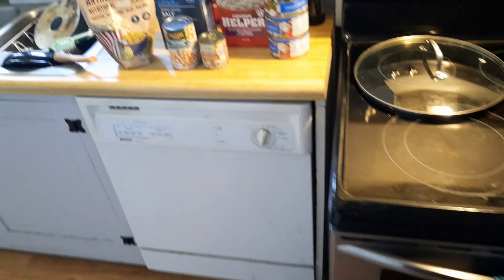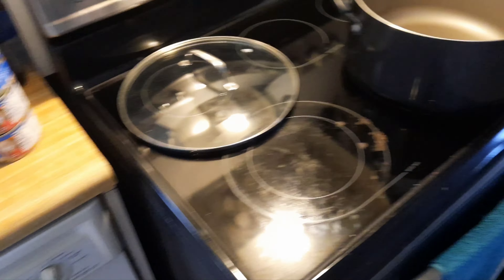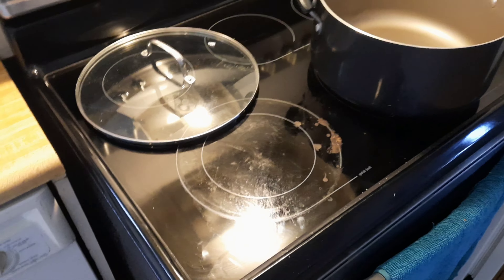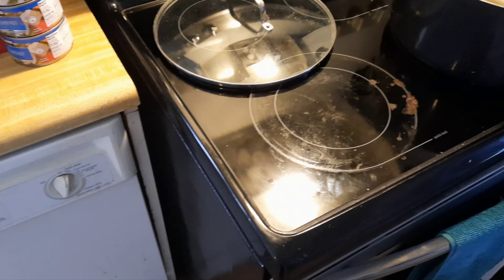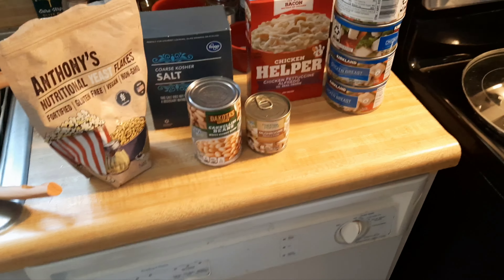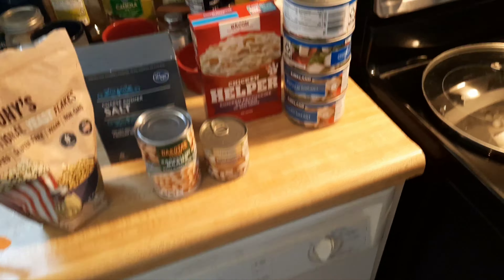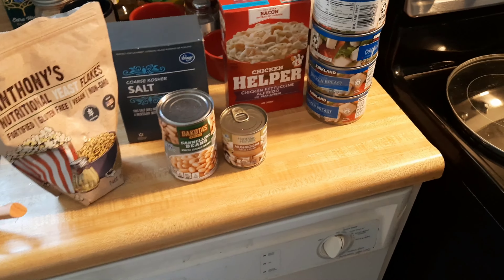I was just gonna throw that in with that beef tray thing, and use the sauce gravy — whatever you want to call it — that the beef comes with as like a sauce for the vegetables, and just have it all together. I'm not gonna do any rice or pasta or bread or anything. It's just gonna be the vegetables and the beef and the gravy. So that's one — I'm probably gonna get two or three meals out of that.